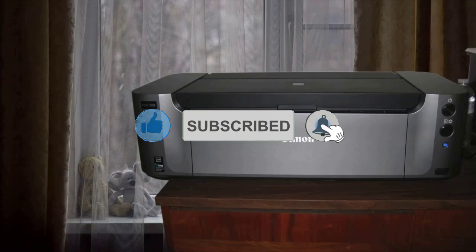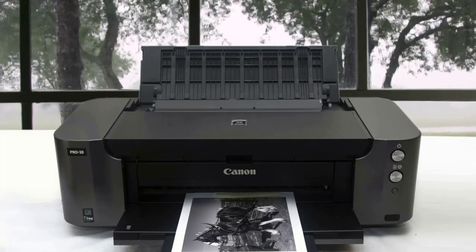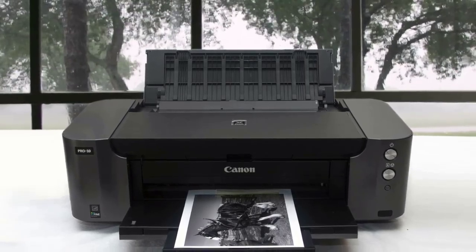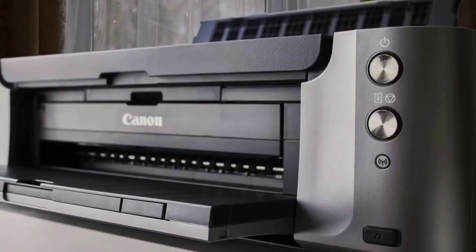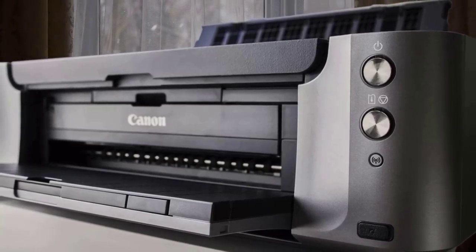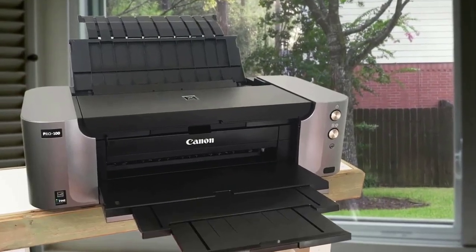The print quality on the Canon PIXMA PRO 100 is great overall, and it's mainly designed for photo printing, but if the need arises for you to print out documents, the text and graphics will look very good, from text to various charts and graphics. The Canon PIXMA PRO 100 is the absolute best printer for home use when it comes to photo printing, so if you want one of the best, make sure you see what the Canon PIXMA PRO 100 has to offer.